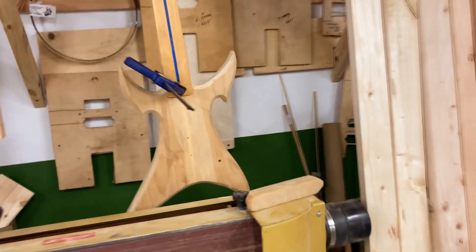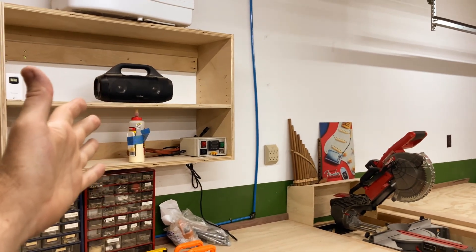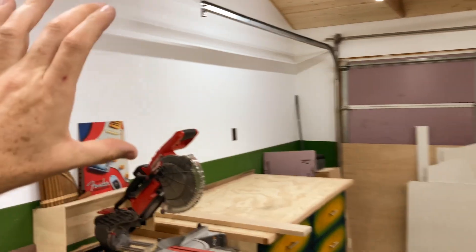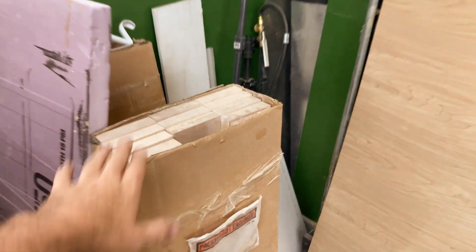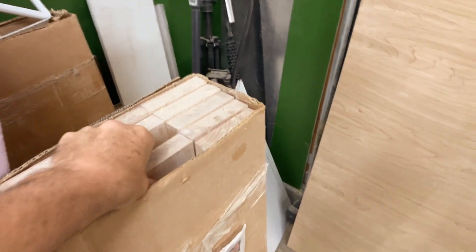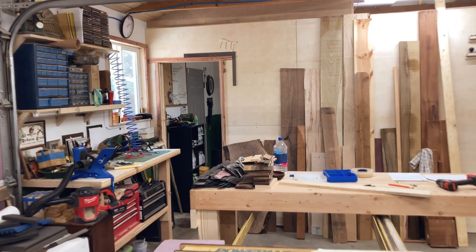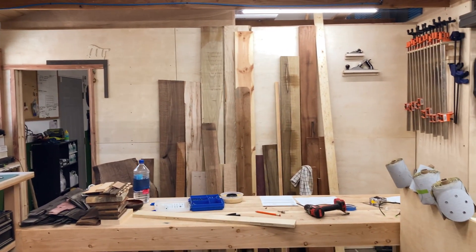I'm still waiting for my fret slotting jig in the mail. It's the next day, by the way. So in the meantime, while I wait for my hinges and my fret slotting jig, I'm going to go ahead and build a shelf system over here, because I still need somewhere to store my fingerboards, my neck blanks — these are all maple neck blanks — truss rods, guitar top woods, basically a big shelving system for all kinds of stuff. That's the next project. Hope you guys enjoyed the video. If you enjoyed it, let me know in the comments. If you'd like to see more updates, definitely let me know. But that's all I got for today — thanks for watching.